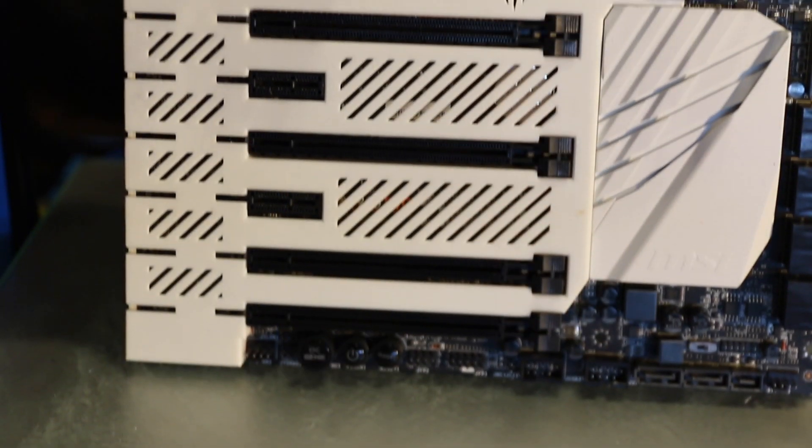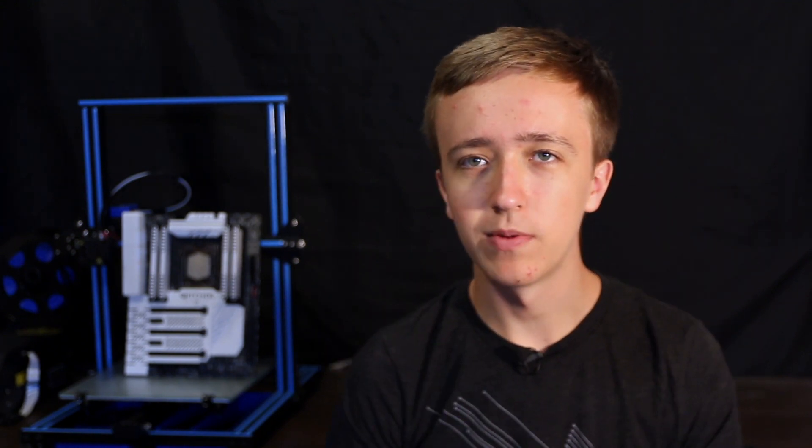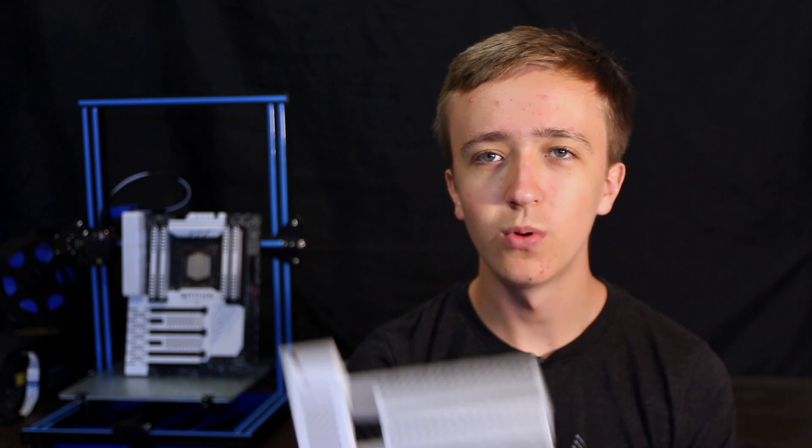You can see it back there on my motherboard. That white part here is 3D printed — it's a shroud that I designed. But it wasn't as easygoing as I first would have thought. In total I went through four different iterations, the closest one to the final product being this one, and the iteration I started off with was this. In total I spent probably about 20 hours designing this, and in this video I'm going to tell you some of the quirks and things I went through and what you might want to consider if you want to do something similar.